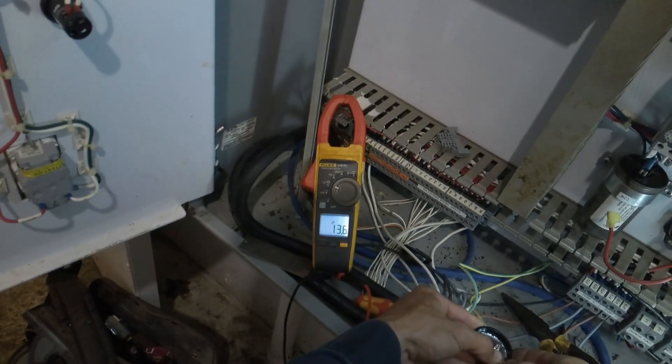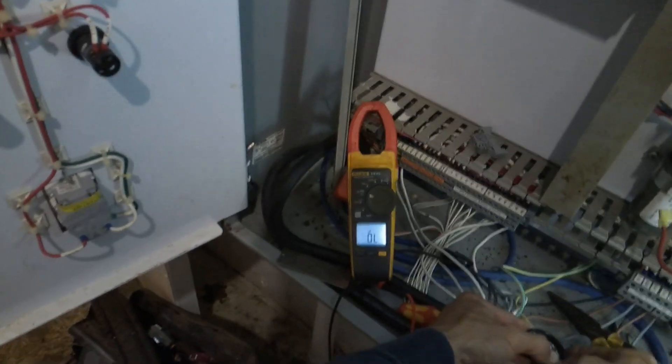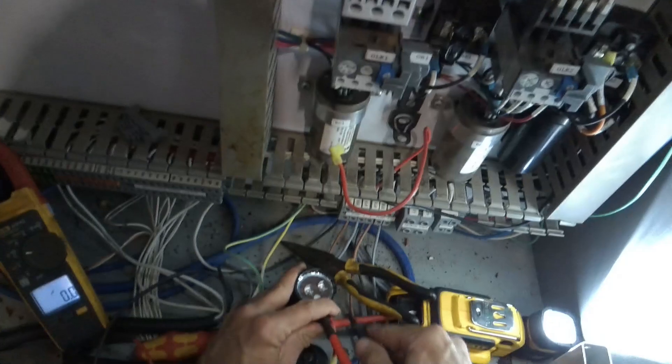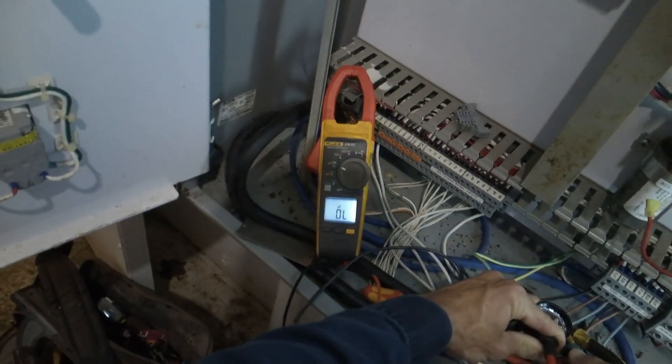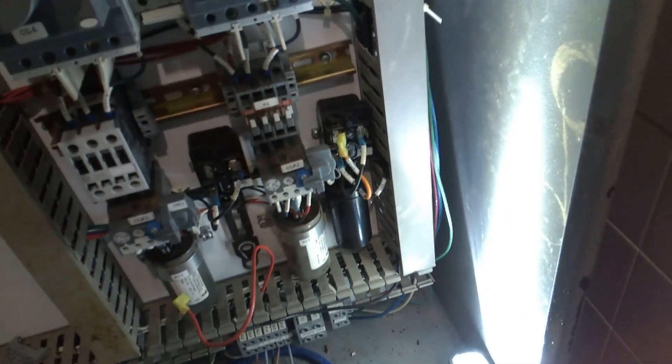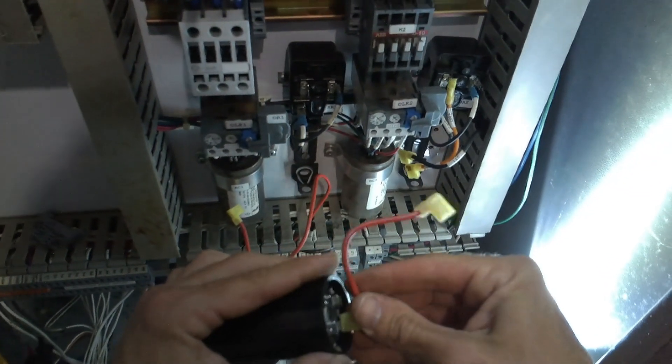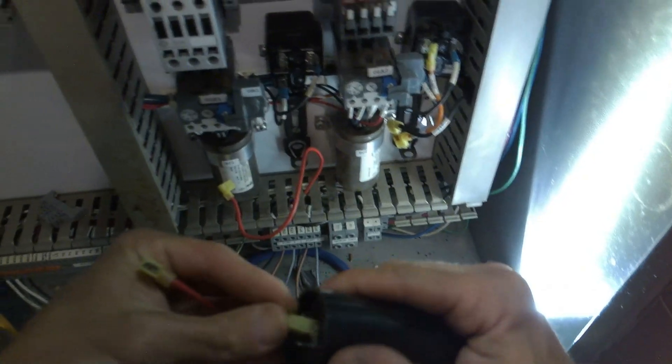This capacitor is not as good as the other one — it's not totally shot but the other one is better. The other one's got 130. This one is supposed to have 88 to 108 microfarads and it's only got 13. So it's done. Let's try just moving this one over. It could be the capacitor and the start relay — we'll see. They make this pretty easy to do with spade connectors, so that's cool.